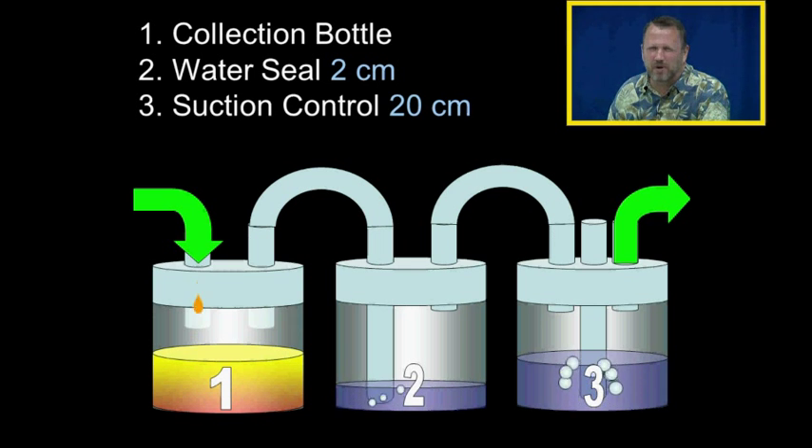We've discussed the collection bottle and the water seal, which is also the air leak detector. The water seal tube is submerged in two centimeters of water. The third bottle is the suction control, and its atmospheric vent is submerged in 20 centimeters of water. As long as the suction control bottle is bubbling, we know that 20 centimeters of water of suction is being applied to the chest tube system.